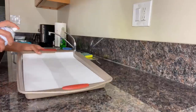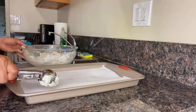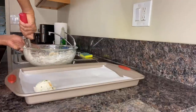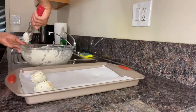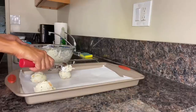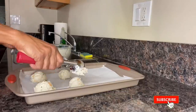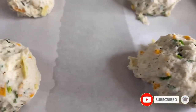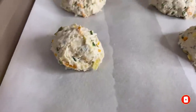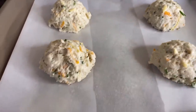Spray some non-stick baking spray onto the parchment paper and either with a large spoon or an ice cream scoop, begin scooping the dough onto the baking sheet. Be sure to leave about three to four inches between each biscuit so when they bake they don't become stuck together. Now we can preheat the oven to 400 degrees and bake these biscuits for about 25 to 30 minutes depending on your oven.